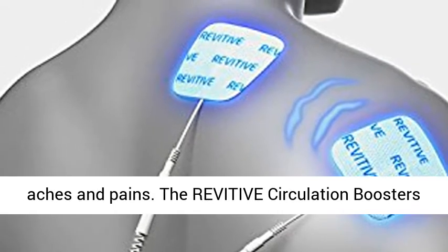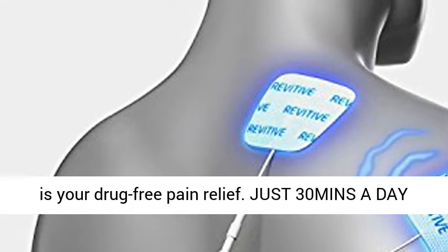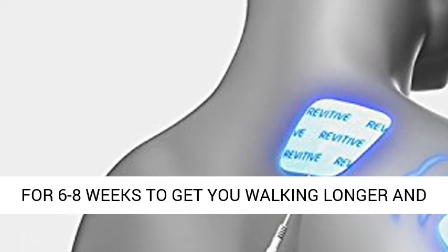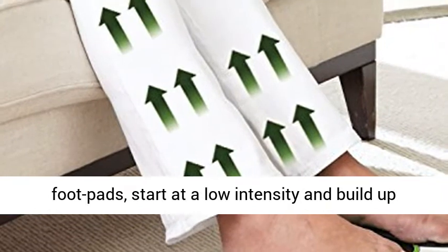Also FDA cleared to help relieve aches and pains. The Revitive Circulation Booster is your drug-free pain relief. Just 30 minutes a day for 6 to 8 weeks to get you walking longer and further.